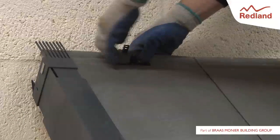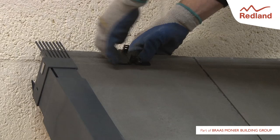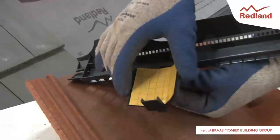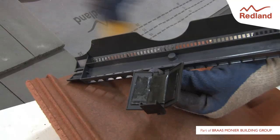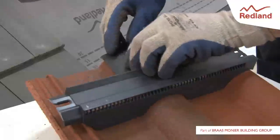Locate the clip in the centre of the head of the tile and press firmly into position. For profile tiles, fold down both wings of the ratchet clip at right angles prior to peeling off the backing tape. Then fix it over the centre roll of the tile.